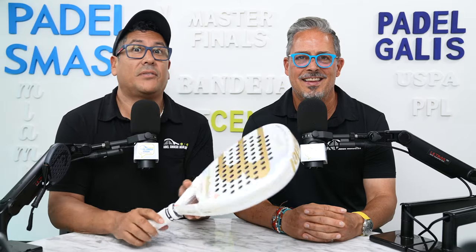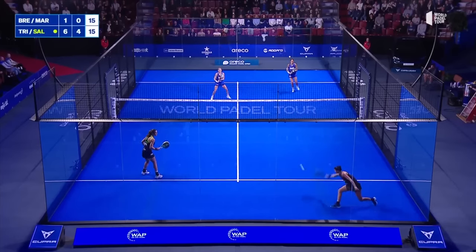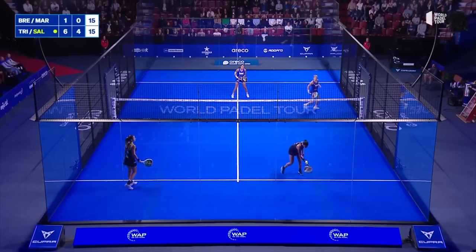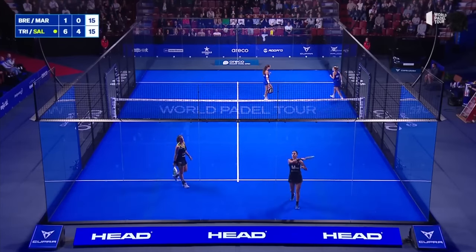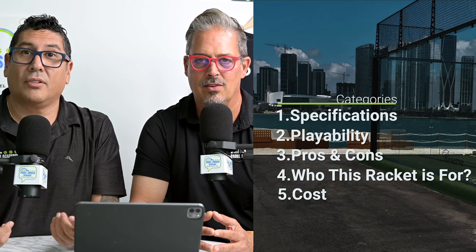Hey, Cez here, and today we're doing another racket review of this beautiful Bull Paddle Flow. And who plays with this? Alejandra Salazar. We're going to be focusing on five categories: specs, playability, pros and cons, who is this racket for, and the cost.